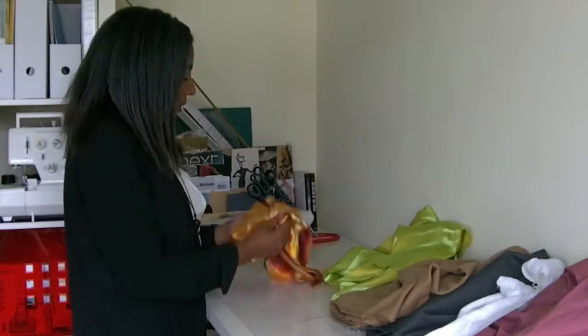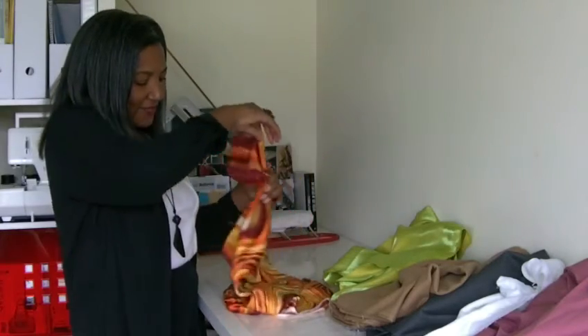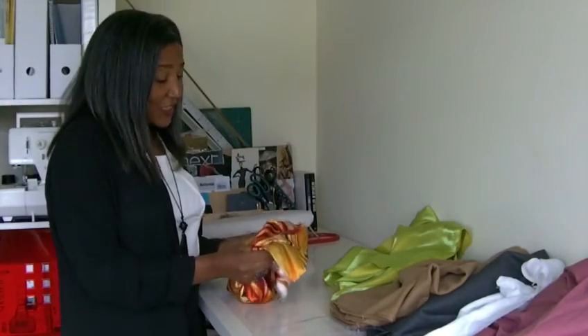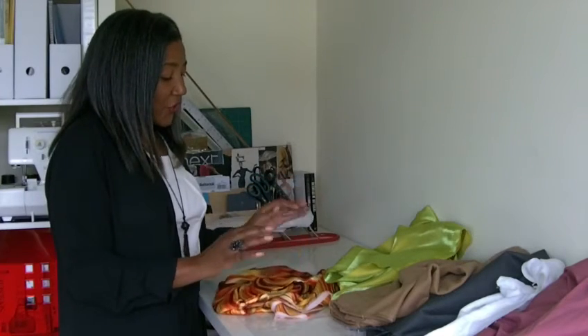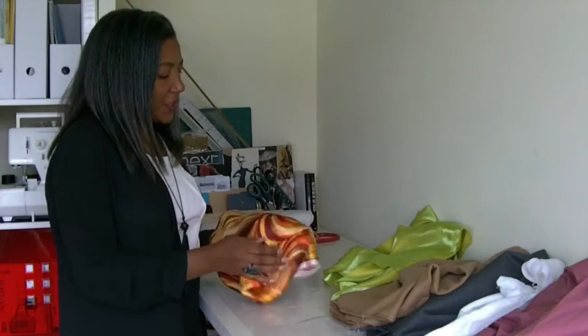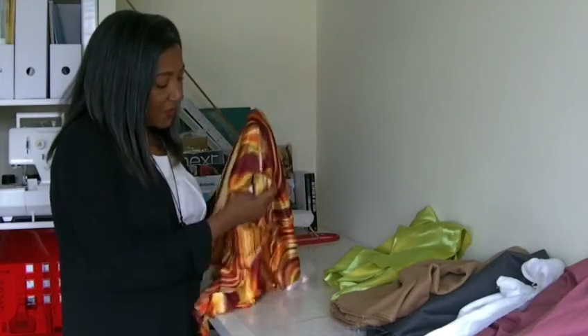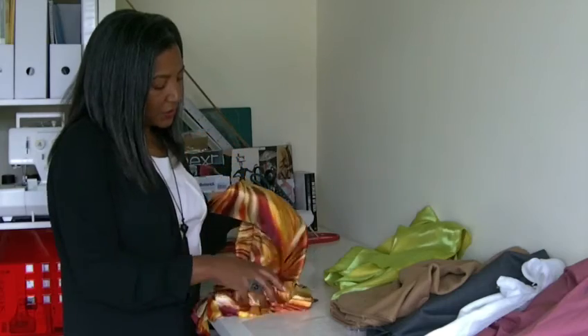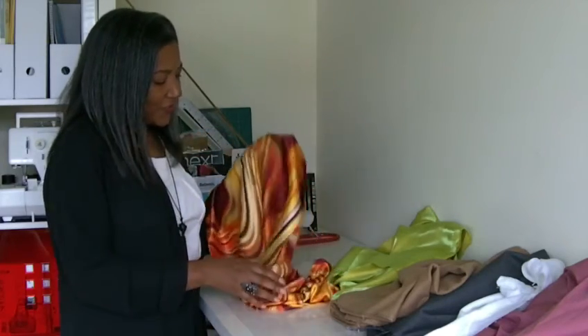The next one here is a very fluid fabric — really, really fluid. It's difficult to cut and also very difficult to manage when you're doing your sewing projects, so this is what I wouldn't recommend beginners to sew unless they've done about 7, 8, 9, or 10 projects. But it's absolutely gorgeous and I will be making something out of it, so you should be seeing something from this fabric really soon as well.